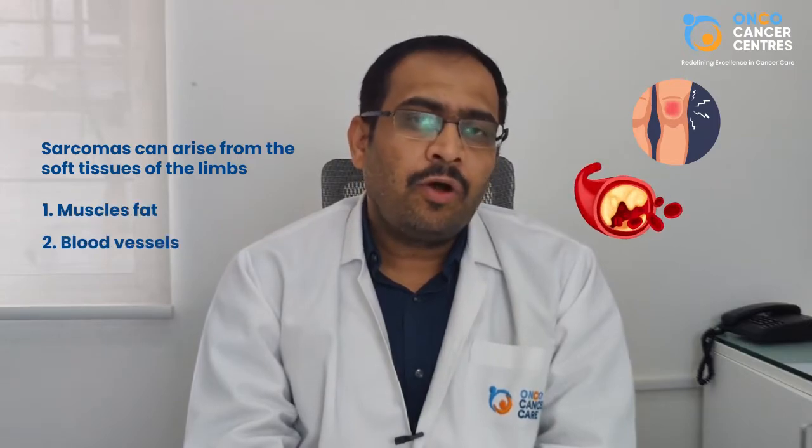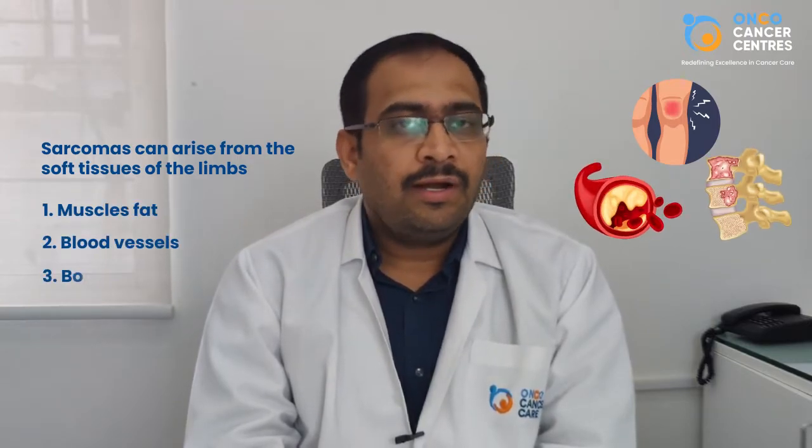Commonly these are either the skin tumors or sarcomas. The sarcomas can arise from the soft tissues of the limbs, like the muscles, fat, or blood vessels, or they can also arise from the bone — these are called bone sarcomas.